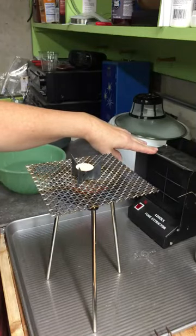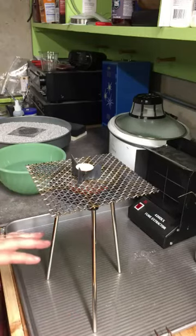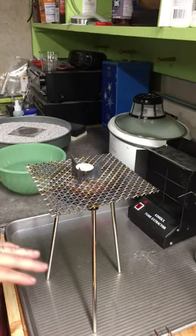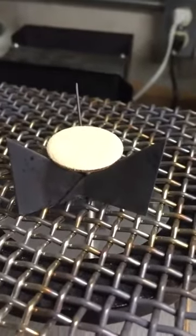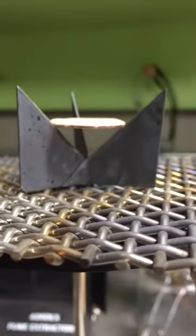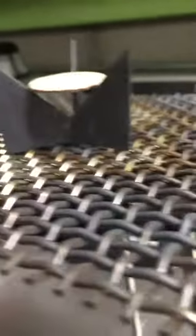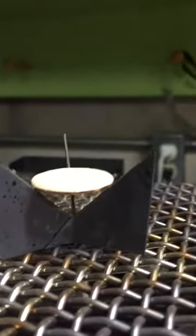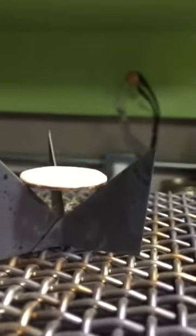Something else to keep in mind as you're firing is to have a nice fireproof surface underneath where you're going to be doing your work. Here I have a very large cookie sheet. After placing the enameled piece on the trivet, put it on top of the firing screen. Looking from the side, you want to make sure the piece is evenly set up — you don't want it at an angle or cockeyed.